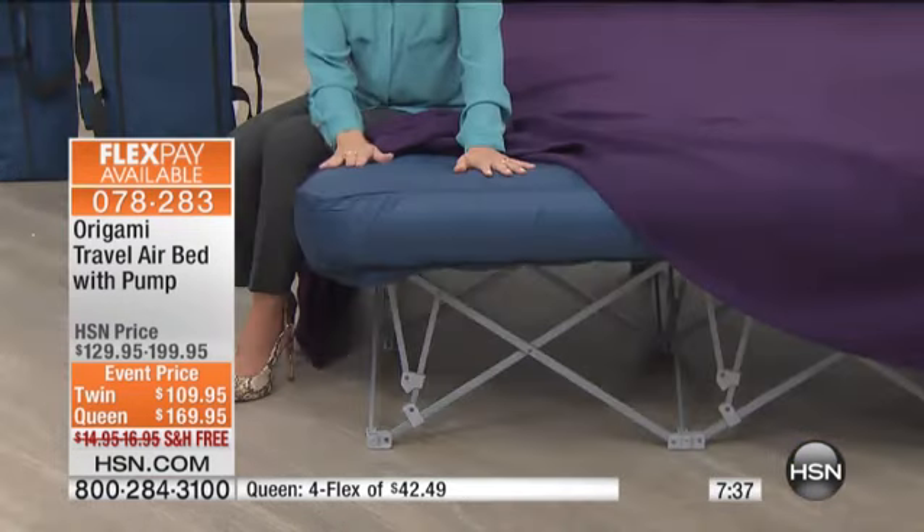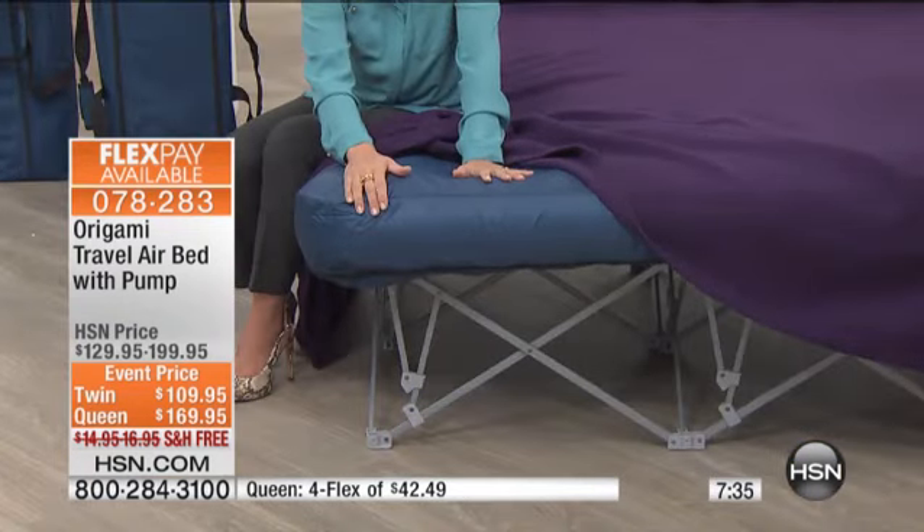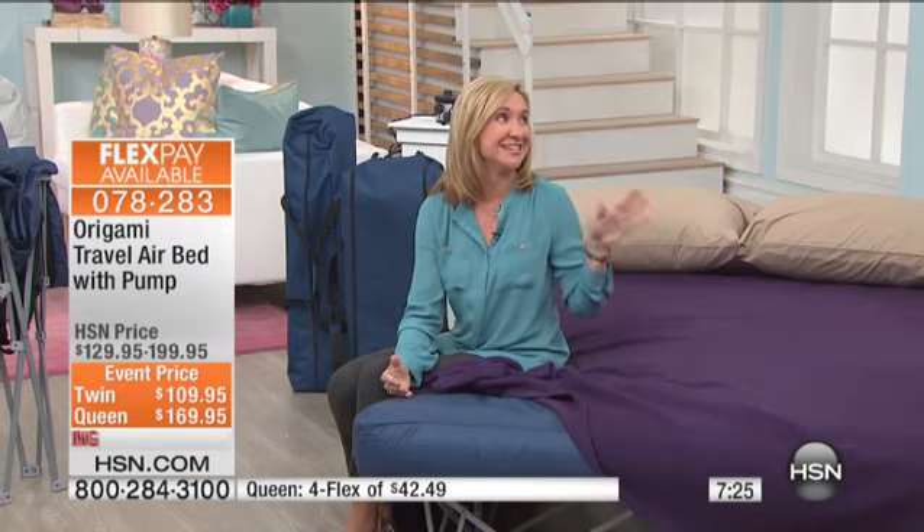Then you simply inflate the air mattress. And you know the other thing I love about this — a lot of your raised air beds that are out there, the entire bed is made of air. What happens with those is it takes forever to inflate and deflate them because you have to inflate the whole base.